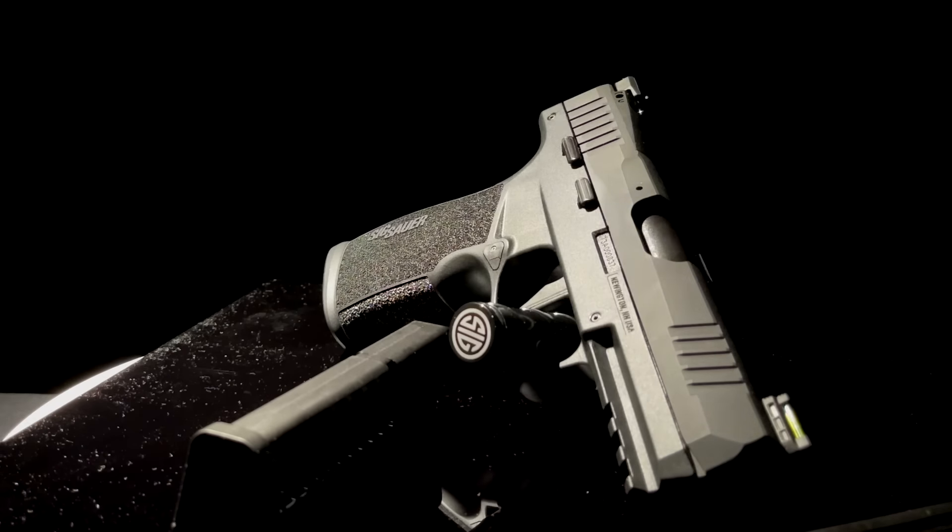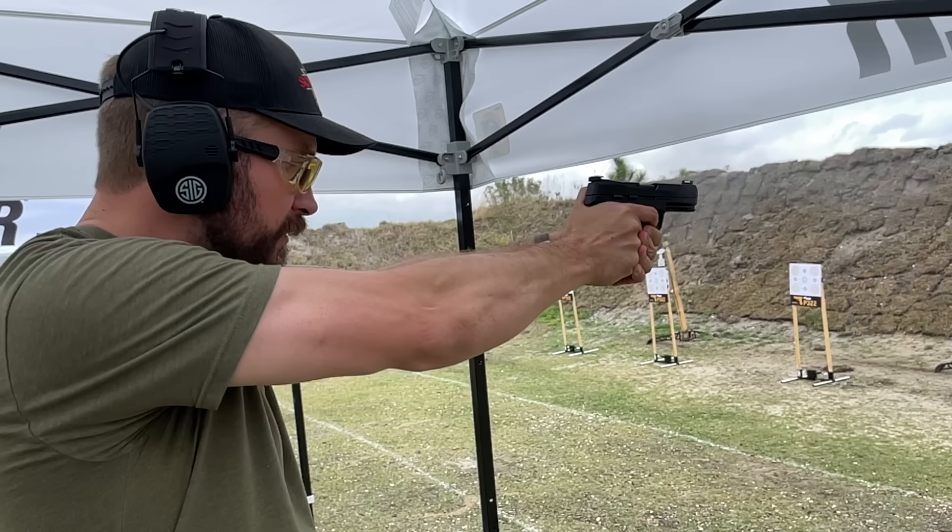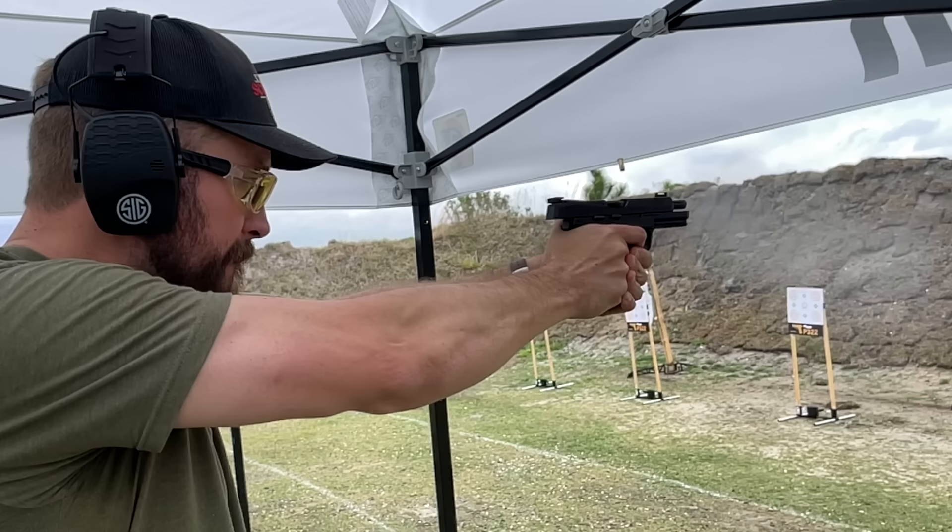Sig Sauer is a brand you don't think of as fun. In fact, they'll tell you they aren't a fun brand. I think on Fridays their employees are allowed to wear colors other than black and gray. But anyway, what Sig is is a brand that is led by engineers and they seek to innovate. So when Sig decides to do a fun product like a Rimfire 22 pistol, you know it's going to be significant.